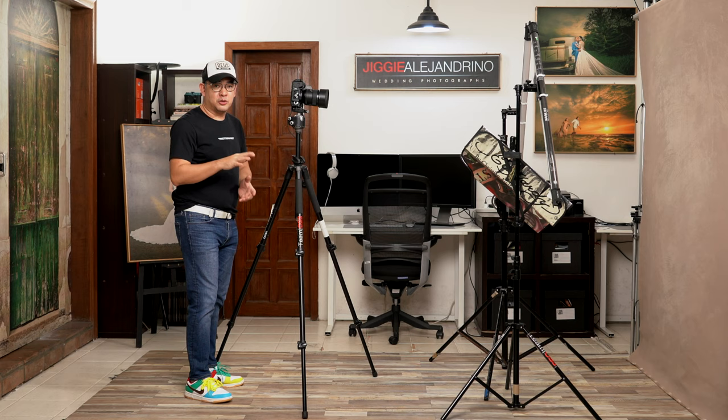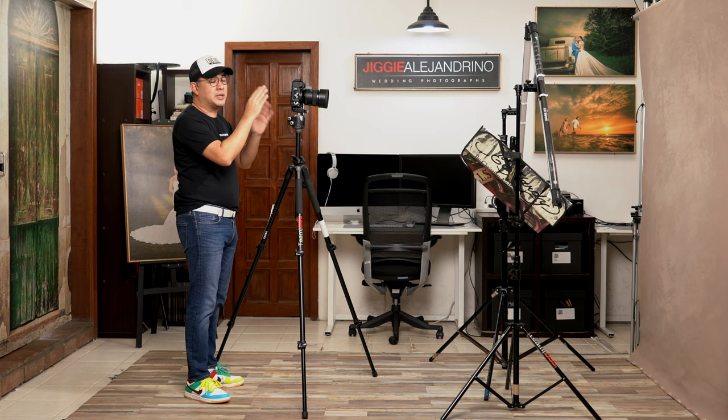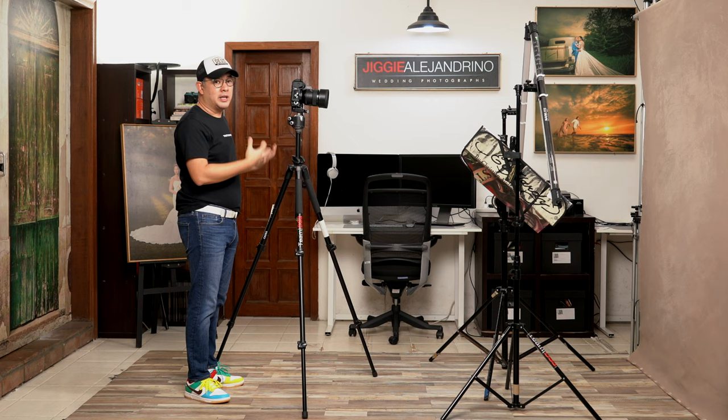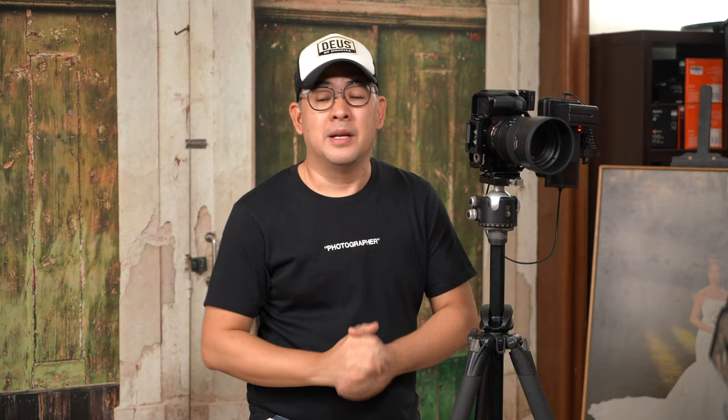I also have a lot of video lights turned on to shoot this video, but unfortunately these video lights will mix with the light from the PavoTubes. So in order to shoot properly, I'll have to turn those off. You'll have to bear with the video quality from here on.